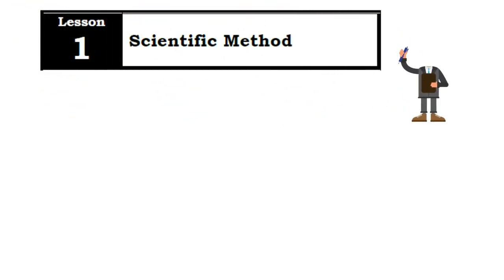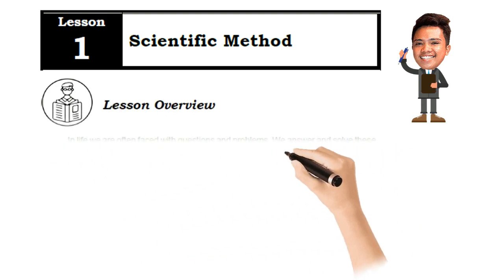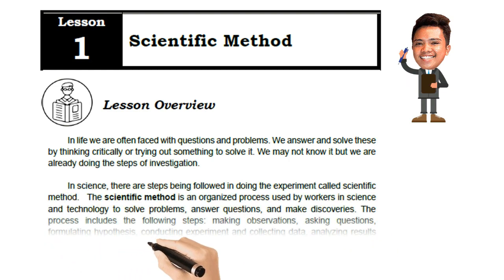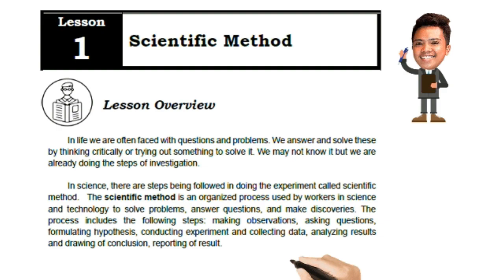Moving on to page 8, we dig deeper into Lesson 1: the Scientific Method. In life we are often faced with questions and problems, which we answer by thinking critically or trying something out. We may not know it, but we are already doing the steps of investigation. In science, the steps followed in doing an experiment are called the scientific method — an organized process used by workers in science and technology to solve problems, answer questions, and make discoveries.